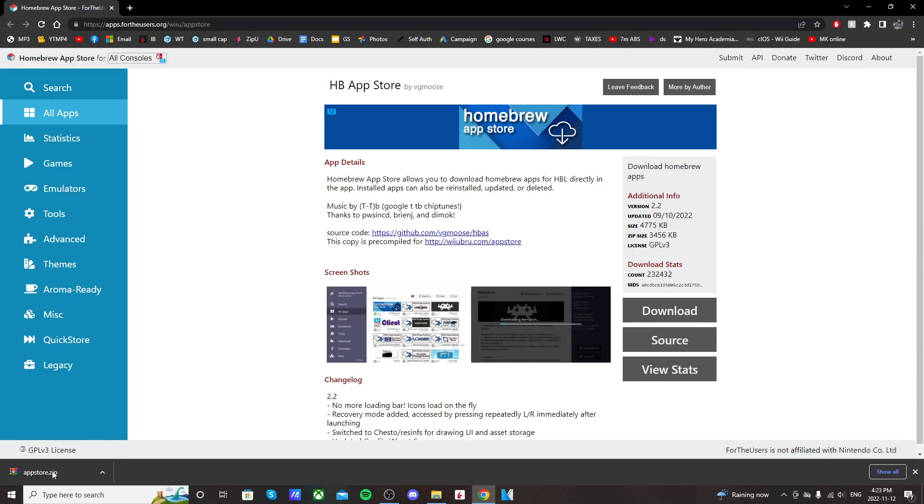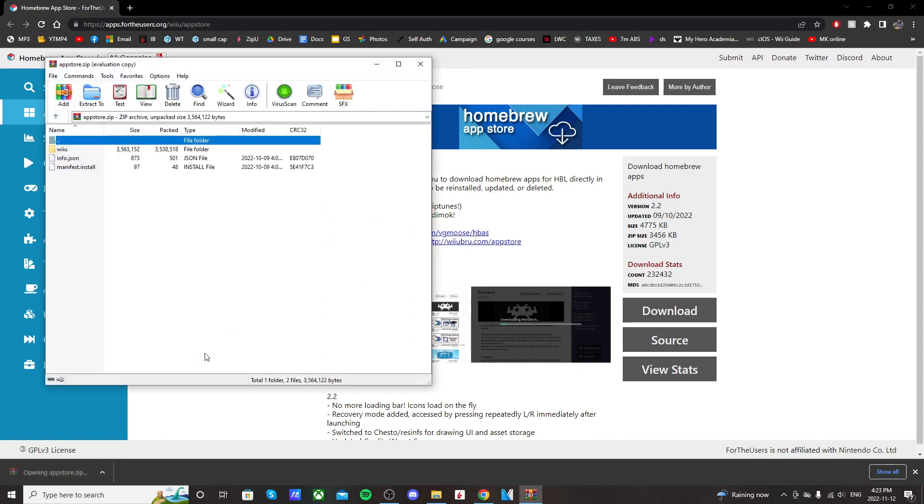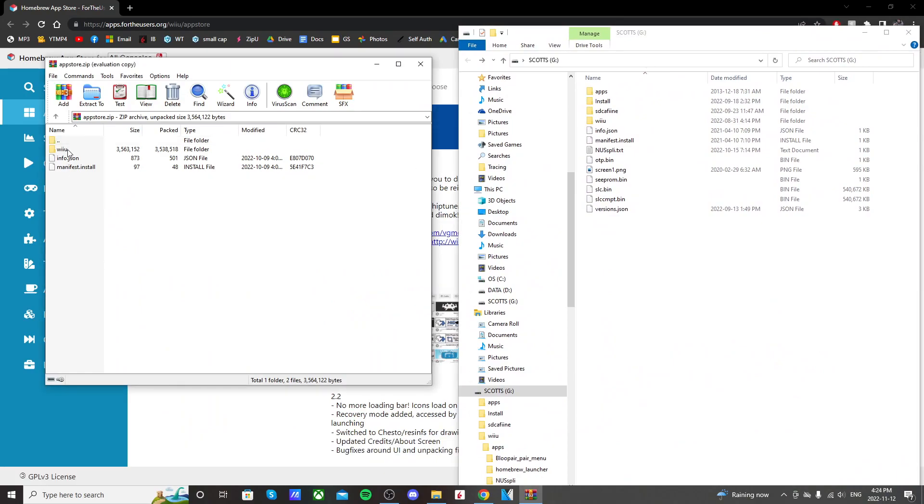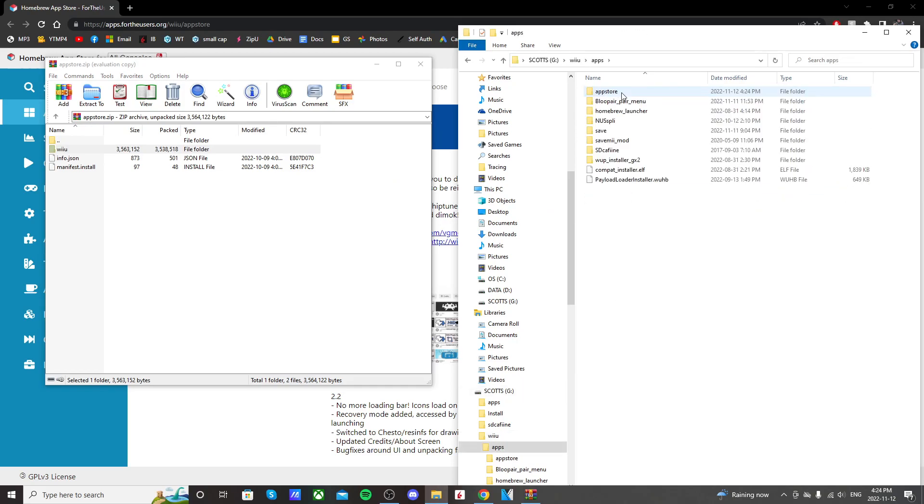Just open up that app store file and pull up your SD card. Drag this Wii U folder onto the root of your SD card, and once that's transferred go into your Wii U folder, go into apps, and you should see 'app store' right there.